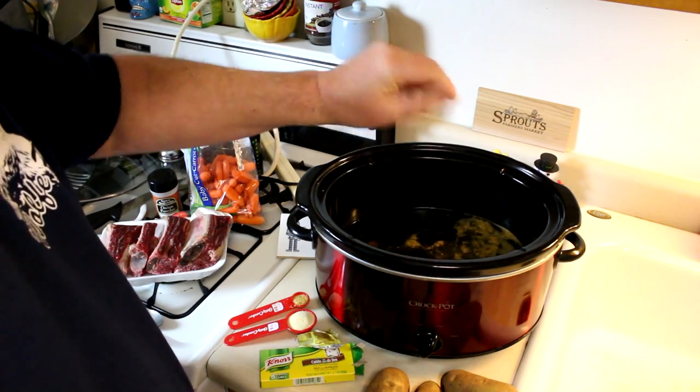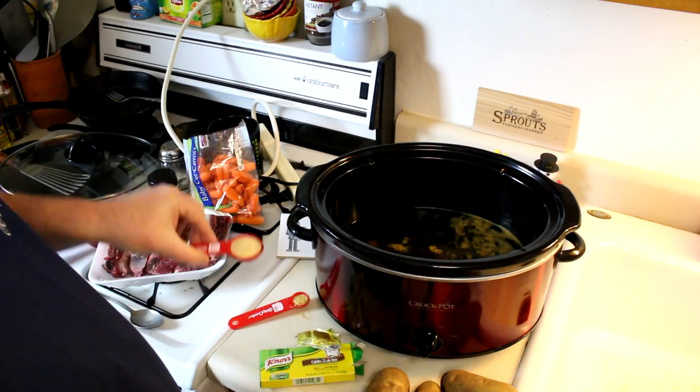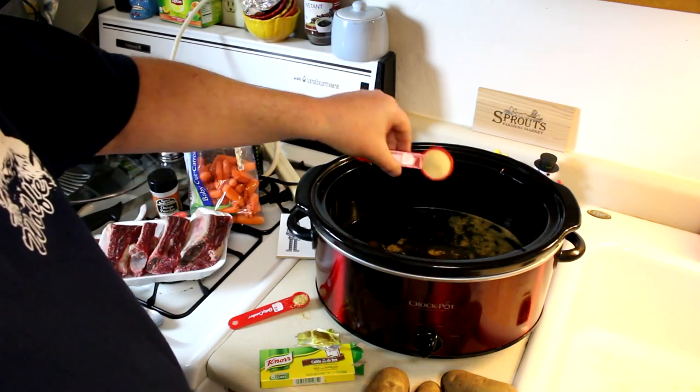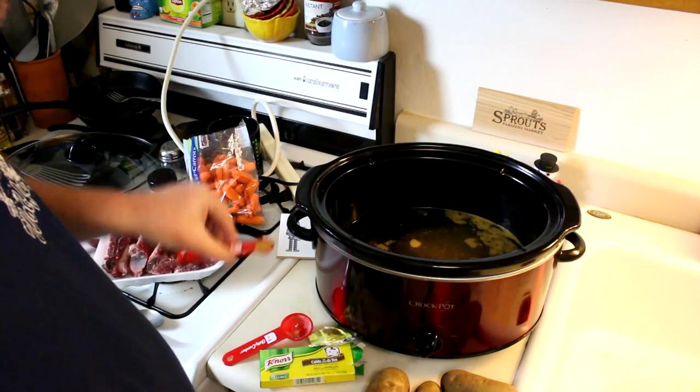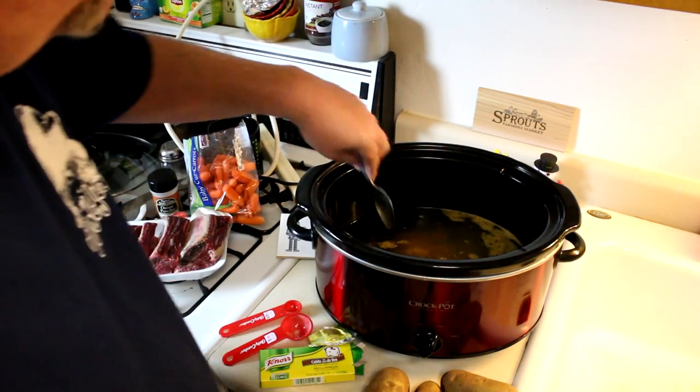You find these in the Hispanic section, these particular ones. Also I'm going to add one tablespoon of onion powder and one half teaspoon of garlic powder and mix that up.